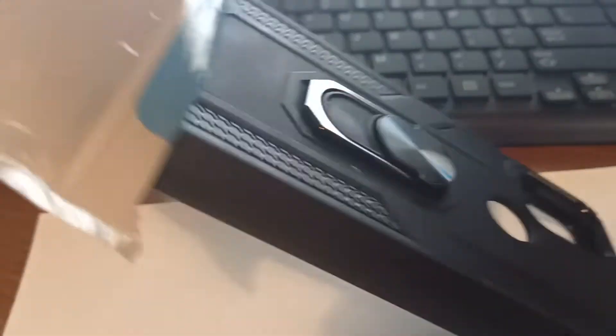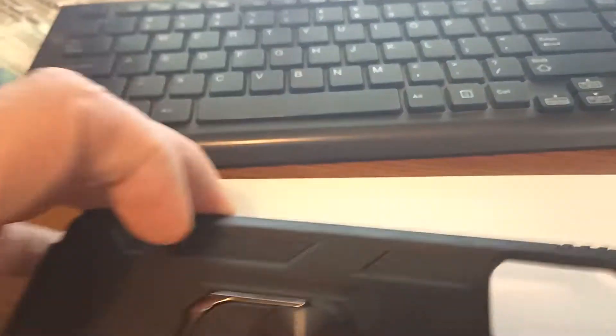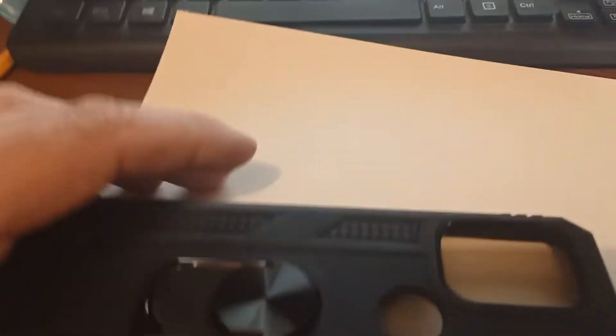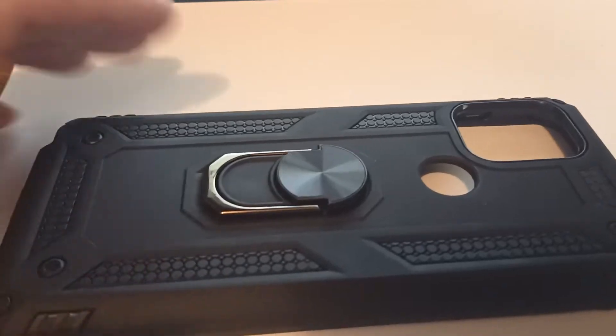I'm doing a review for a Moto G Stylus 5G case, and I might actually be using this phone over my R11 5G. This is a really nice case — it's got really good thick rubber. I remember when Otterbox cases were really expensive, like $40. This is less than $10, it's like $8 before the screen protector, which I also got. This is the phone I got it for — the Moto G Stylus 5G.